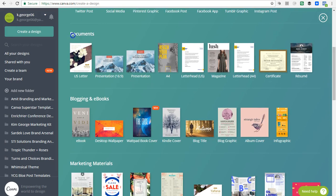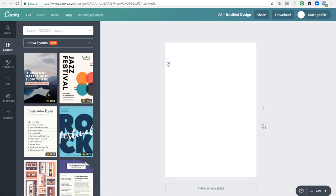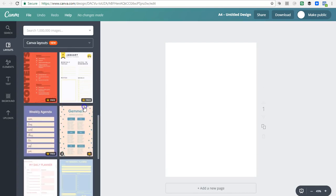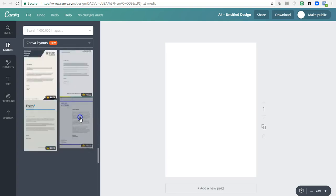Once you click 'Create a Design' it's going to pop up all of these different templates. What we're going to do is scroll down to under 'Documents' and go to the document that has A4 underneath it, then click on that. There's a specific reason I'm using this template — there are a lot of already pre-made templates, worksheets, checklists, and things like that that you can just adapt the way you need to. You don't have to start completely from scratch.